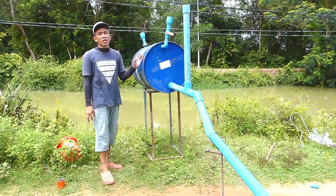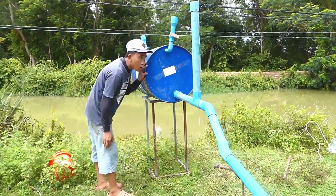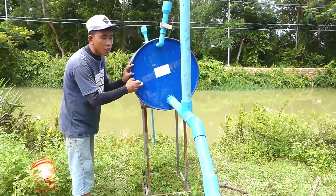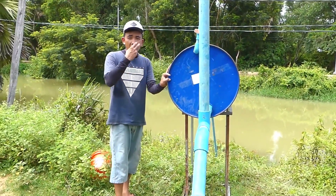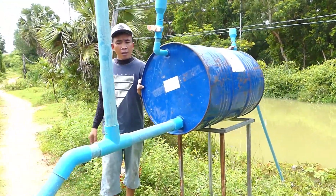Even if air goes into the main drum, the pressure cannot pass the valve — a valve like this. Right now I can hear a dripping sound inside this drum, because it is sucking water from the river using strong pressure.